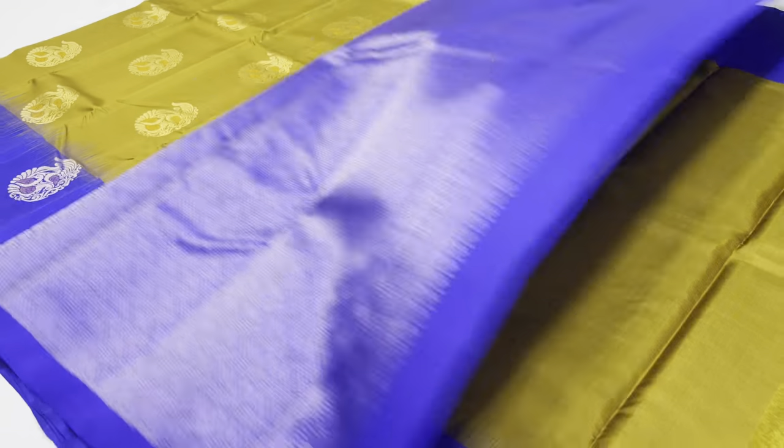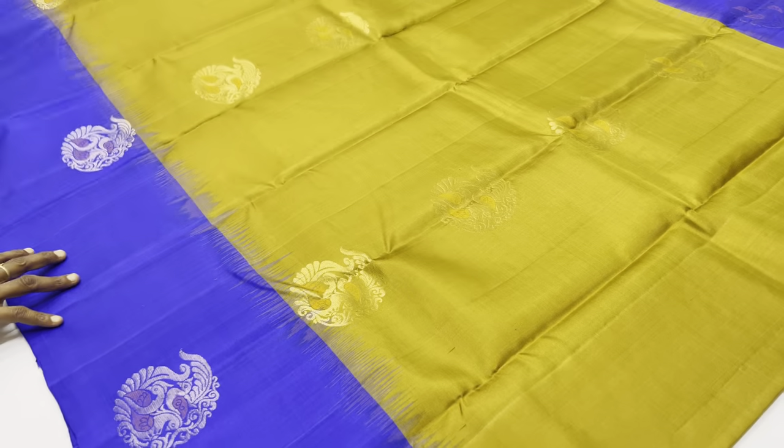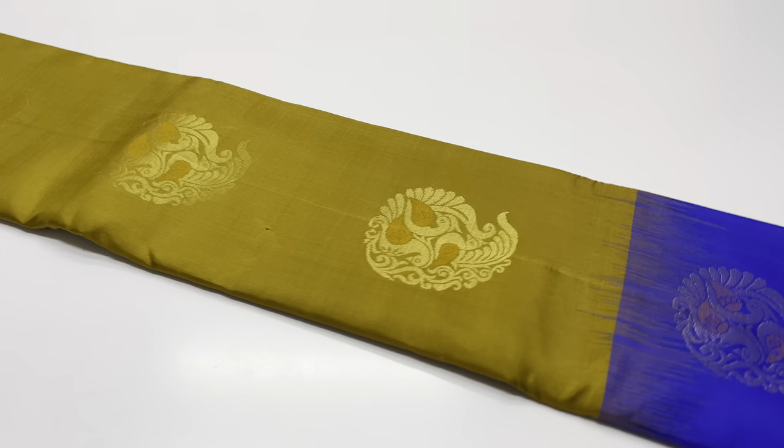All of these are plain blouses. If you have any doubts, you can call the customer care number between 10 to 6. The customer care number is in the description box.